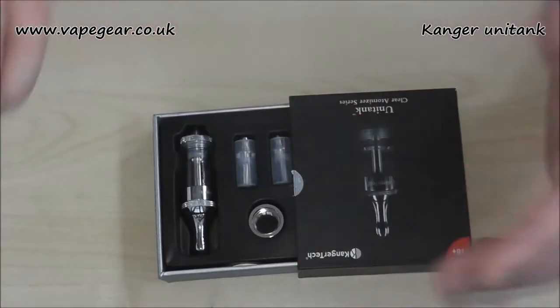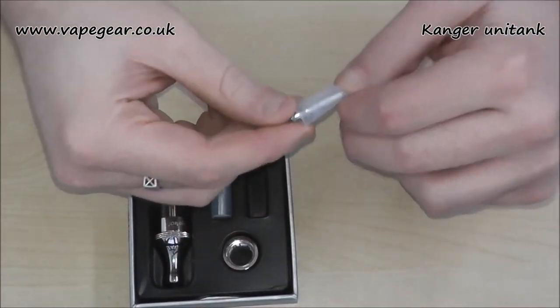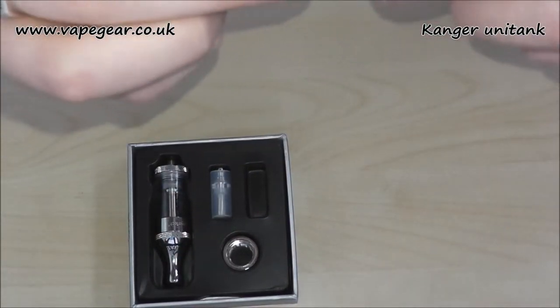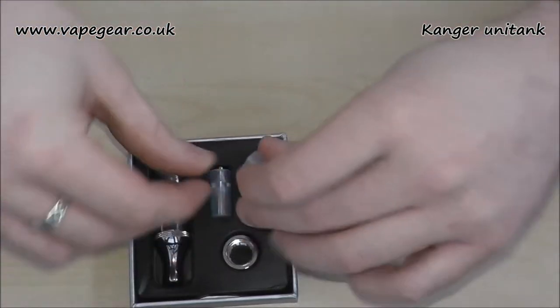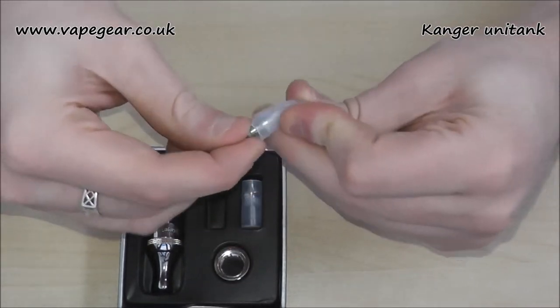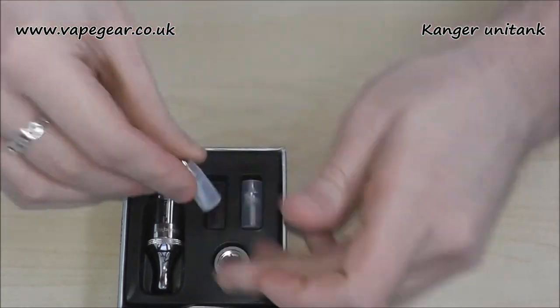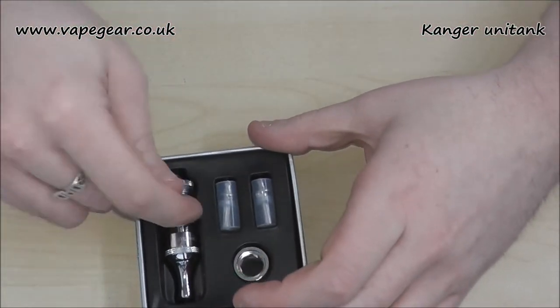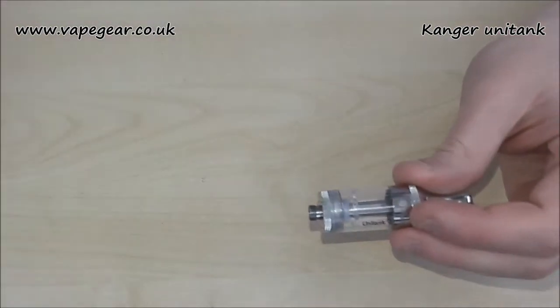You've got two spare heads here. We're kind of used to these now — Proton heads. I'm just checking: that's a 2.5 ohm. And if this one's the same, they'll all be the same. And that's a 2.5 ohm. So we've got three 2.5 ohm heads included, because there's one already in the device. That's kind of that dealt with now.